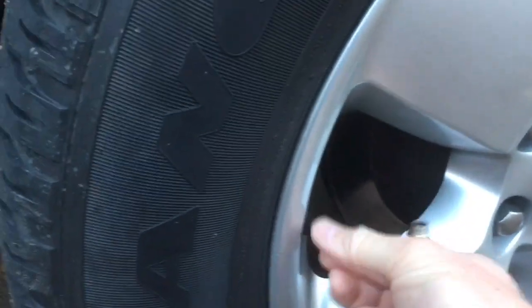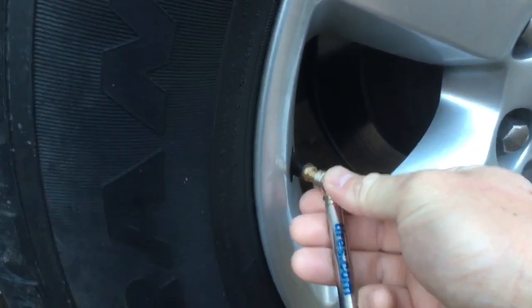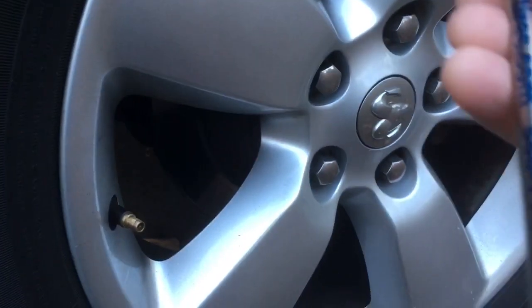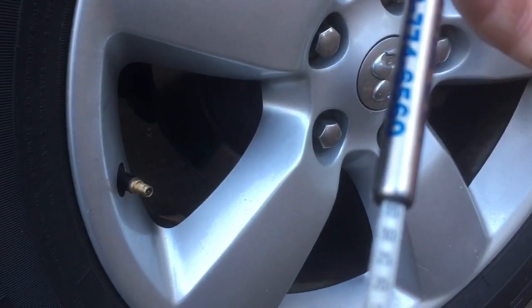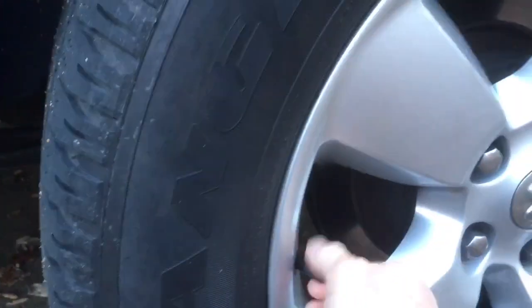All right, the final conclusion — the next morning, let's see if it holds. I think I put 35 psi in last night before I came home from work. It is 29 degrees out. What do I got? 36 psi. So the product is working for at least a day.